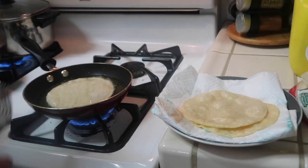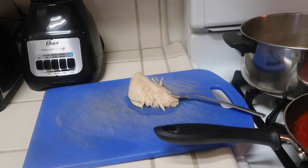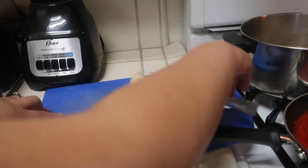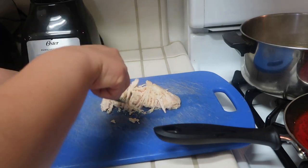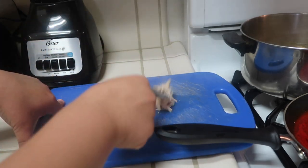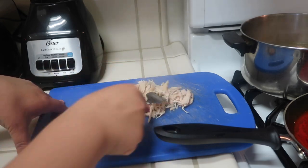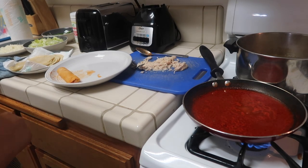I also just wanted to quickly show how I shred the chicken. I pull some out with a fork onto a cutting board, then just push and shred it with the fork — that way you don't have to do it with your hands because it's so hot and you won't get burned.